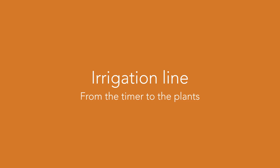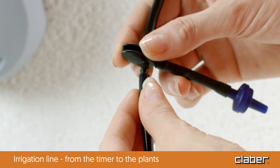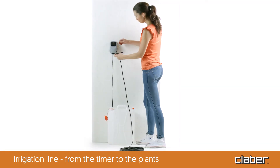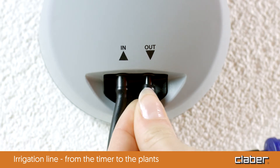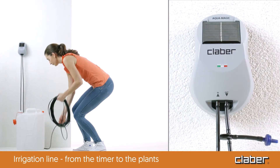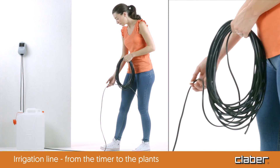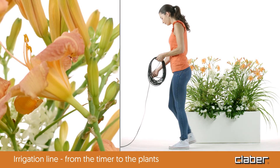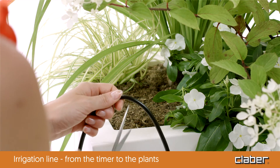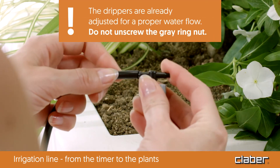Irrigation line from the timer to the plants. After having prepared a section of hose measuring approximately two inches, connect the mandatory non-return valve to the end of the roll of hose. Then connect the feeding hose with the valve to the OUT input on the timer. Now set up the irrigation line. Take the roll of hose and lay it out up to the first pot to be watered. Cut the distribution hose close to the first pot. Insert the special in-line dripper in the end of the hose.